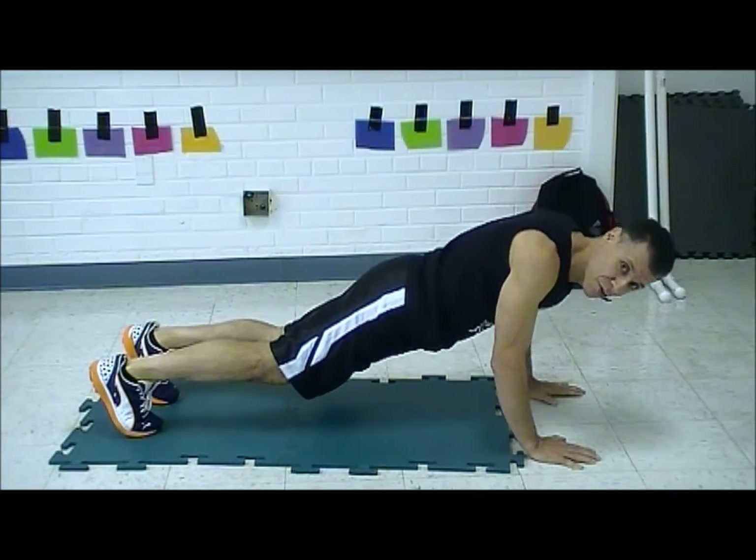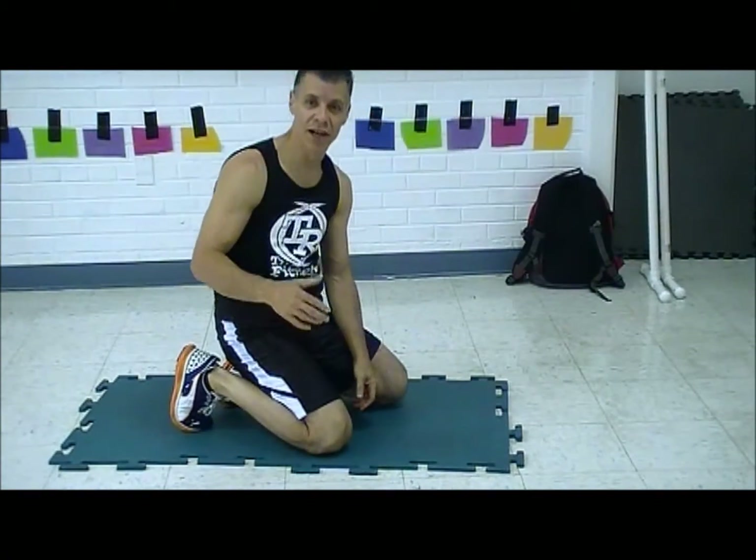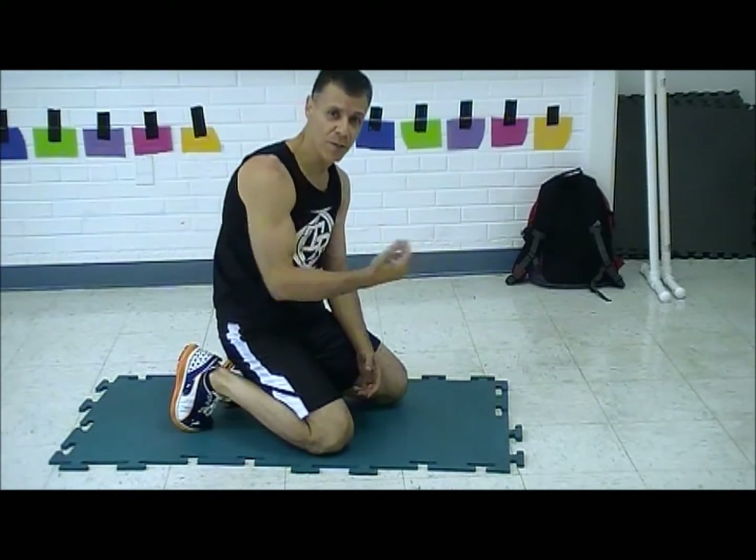So: Roxanne — push-up, red light — squat thrust. Now there are two parts in the song where it gets cooking: Roxanne, red light, Roxanne, red light. So you've got push-up, thrust, push-up, thrust, push-up, thrust.